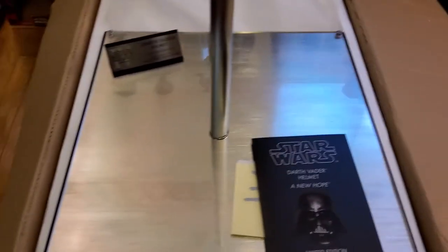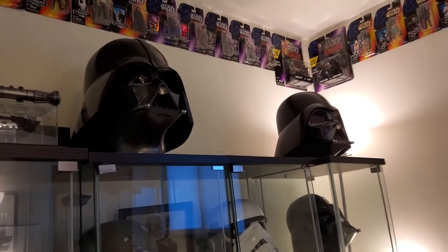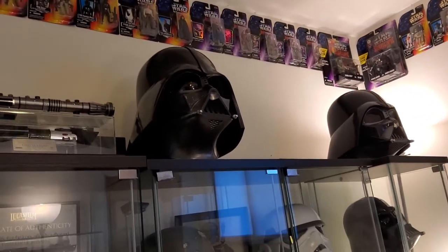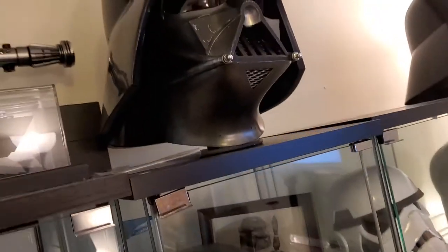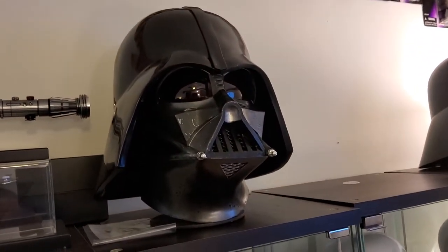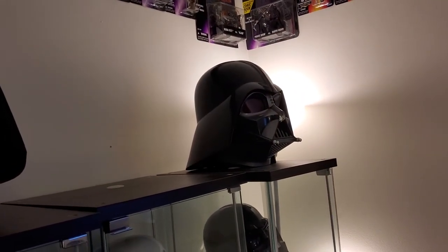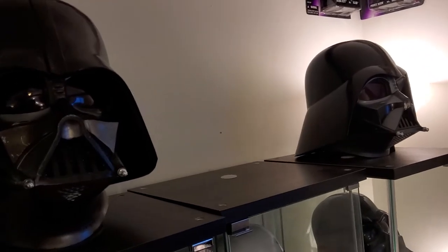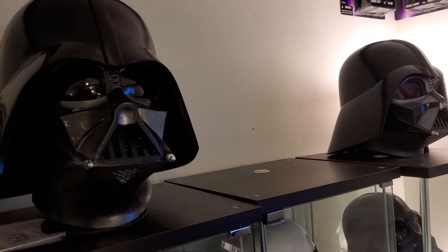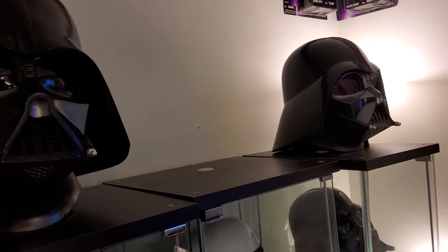I'll go ahead and put the paperwork back in its housing. This stand is now going to go up above where I've made room, with my other EFX pieces — the PCR Vader I did my A New Hope custom paint job to and my Black Series Vader, which won't be there too much longer. He's going to go up top here, so bear with me a few moments while I get that done.